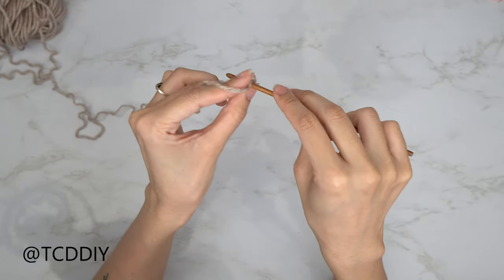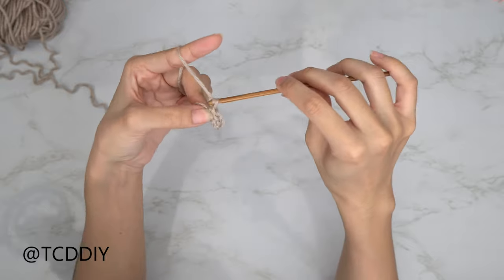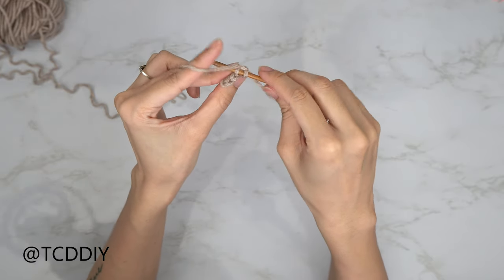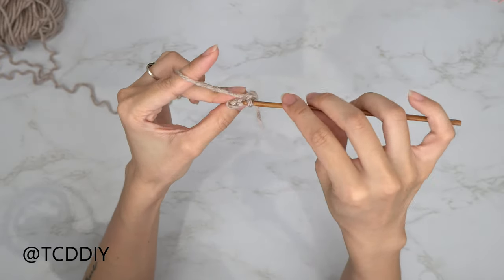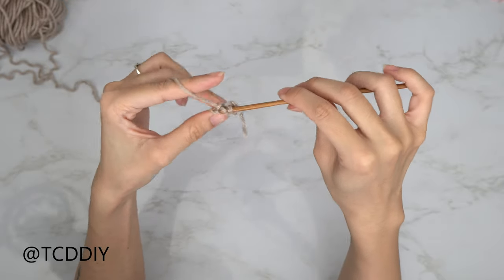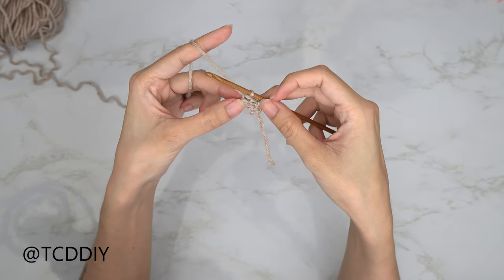Insert your hook into the next chain, yarn over, pull through everything, and keep going all the way down. At the end, chain up one and flip your work. Now go in with back loop slip stitches: insert your hook into the first back loop, yarn over, pull through everything. Continue with rows of back loop slip stitches until you have the same number of rows as chains you made, remembering to insert your stitch markers into the same rows as the stitch markers in the chain.